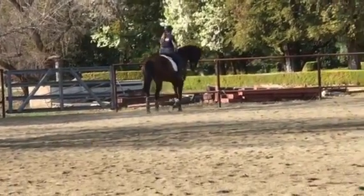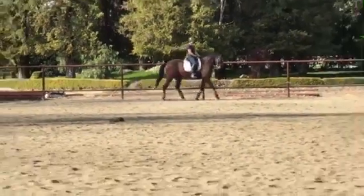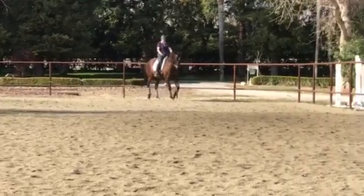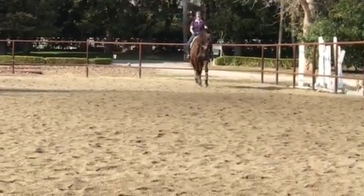The focus is not necessarily on having the most beautiful leg yield. It's on getting him to relax that neck. So any opportunity — even when he walks — find any opportunity to get that neck to stretch down.